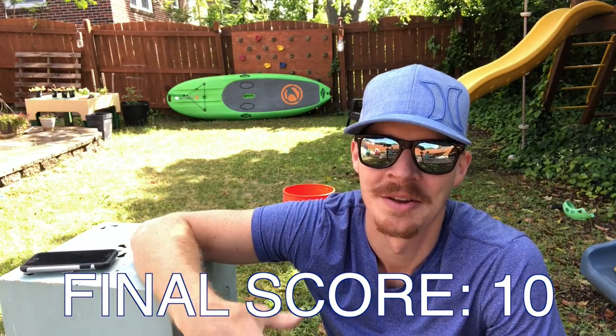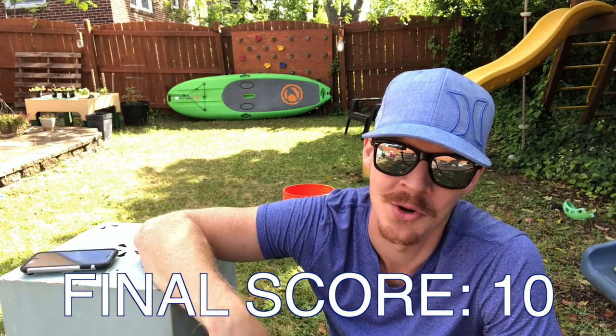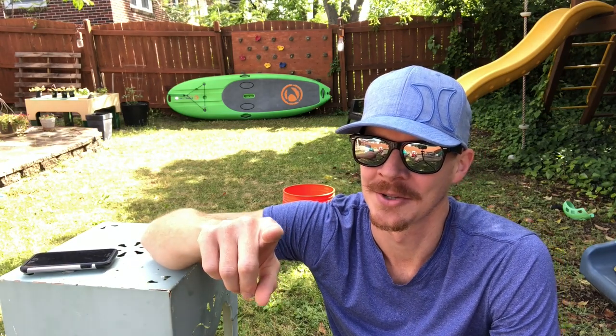So that was paper airplane cornhole. Hope you enjoyed it. You can try it again and try to get a better score if you want to. Post your best score — I can't wait to see your submissions.